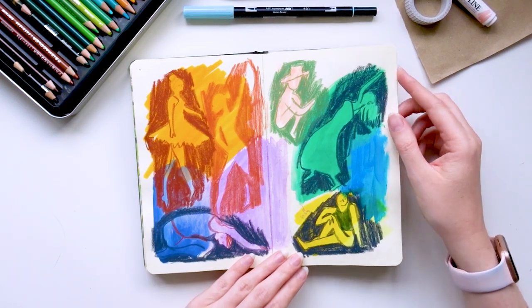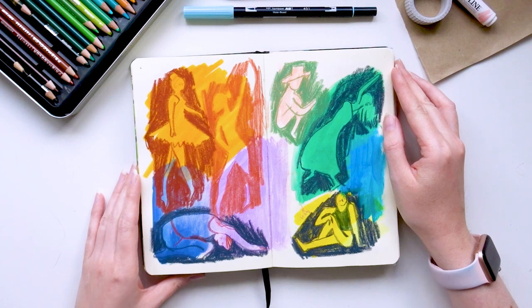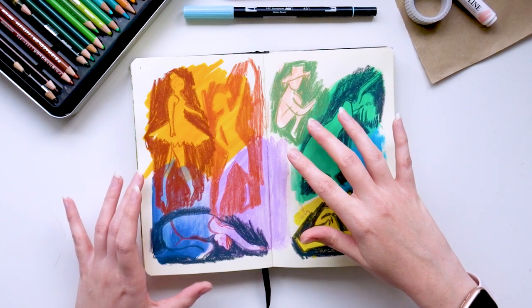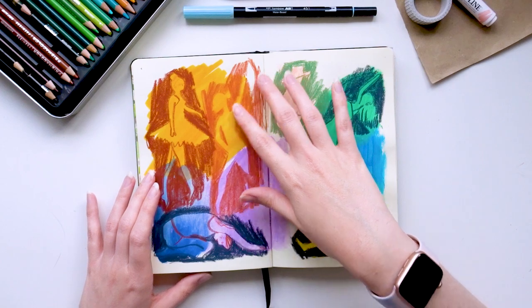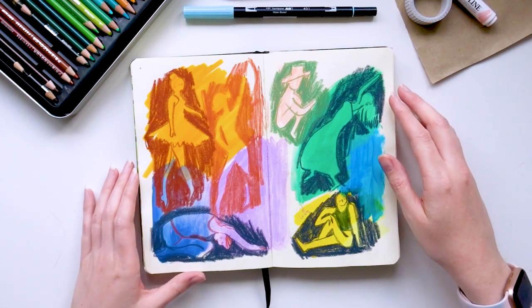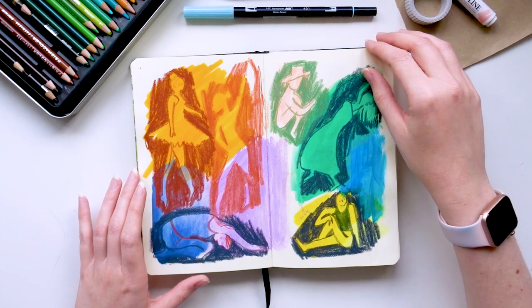This is another piece I didn't share anywhere. This was a challenge from Emma Carlisle's Patreon — creating figures and seeing shapes out of negative space. I put down some blocks of colour and then went over the top to try and find some figures in there. I remember hating it at the time; now I can see it was a good experiment, but it's not one I'd want to share on my Instagram.